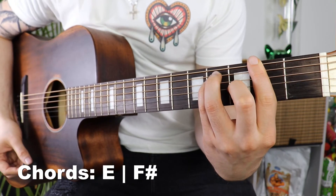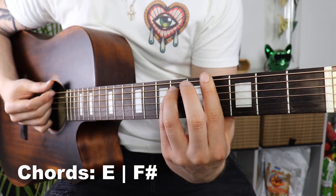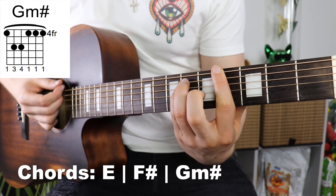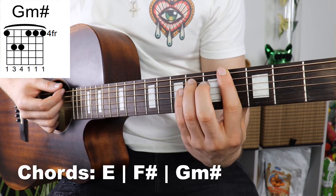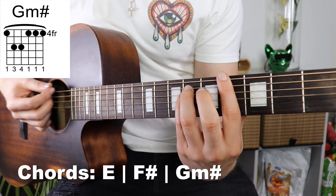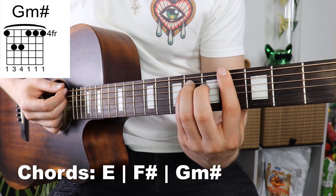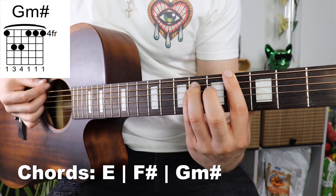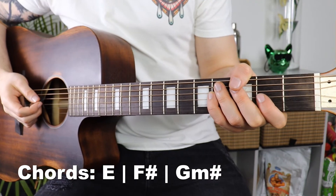So far we have our E and our F sharp, and now we slide up to our last chord — a G sharp minor. We've still got our first finger across all six strings and our third finger on the fifth string and pinky on the fourth string, but we go up two frets. Now we're on the fourth fret with our first finger and on the sixth fret with our third finger and pinky, and we just lift the second finger off. That's the G sharp minor.